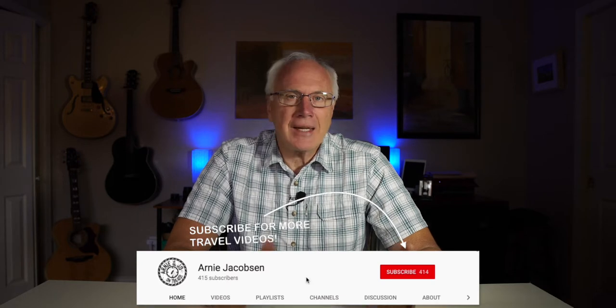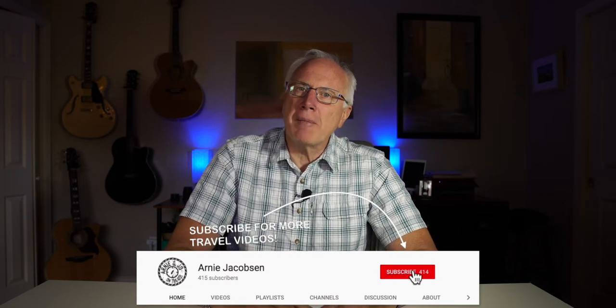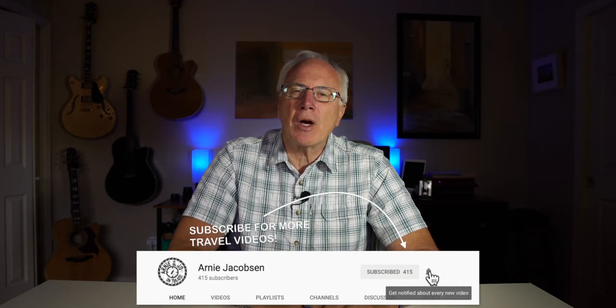Today we're going to be looking at what might just be the cheapest wireless lav mic system on the market. Hi, I'm Arnie, and here we talk travel, accessories, and camera gear. If you're into any of that, why don't you consider subscribing? Just click that big red subscribe button down below.